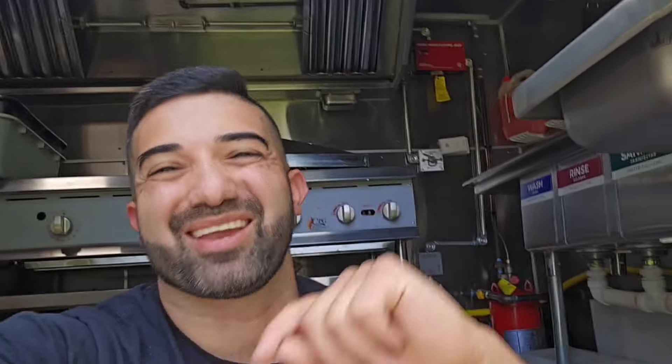Welcome to the DIY video series with me, Frank Valtierrez. This is where I show you on various videos how to build your food truck from scratch. As you can see right behind me, I turn empty trailers into full mobile kitchens on wheels — from the cooking equipment to the sinks, the plumbing, and the gas lines.